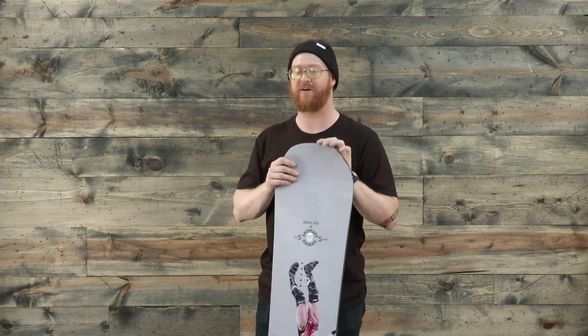It's a great flexing style board that's really smooth in its flex — it doesn't have any sharp points where it's really, really soft in one spot. It flexes well in between the feet.